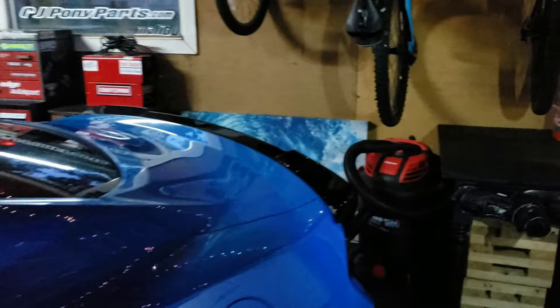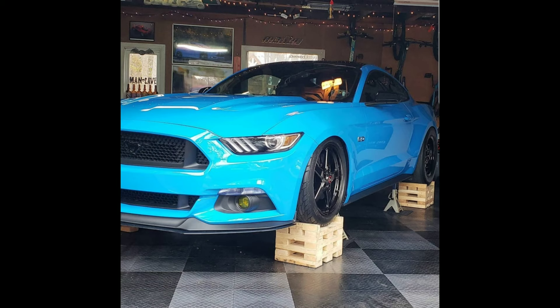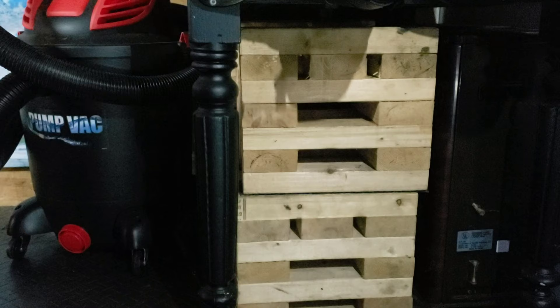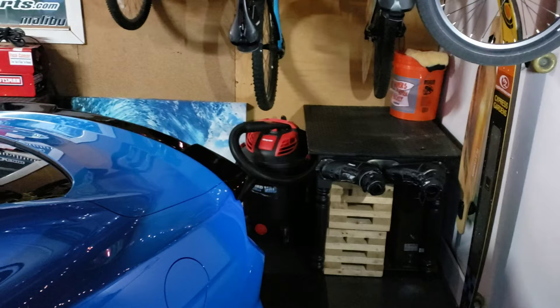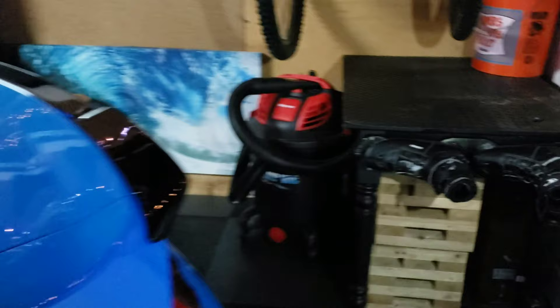The first thing I get asked about a lot are these blocks you see — I'll cut to a picture of the car on those. These blocks are much safer than using jack stands, and they get the jack stands out of your way so you can get under the car a lot easier. They get the car higher. I just feel a lot safer with the car on those versus on jack stands.